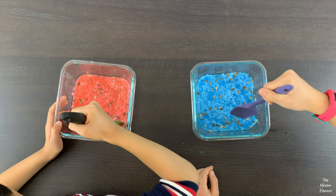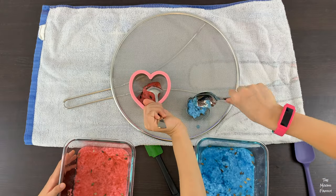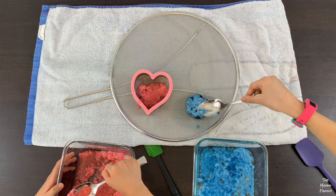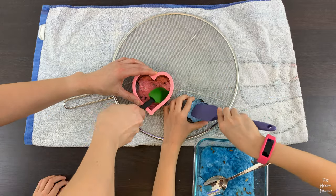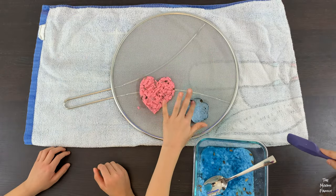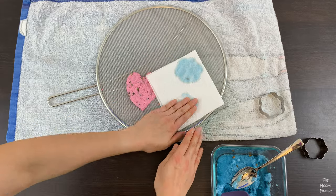Once you are done stirring in the seeds, place cookie cutters over a splatter screen. Put an old towel under the splatter screen so the extra water can absorb at the bottom. Scoop the pulp into the cookie cutters and try to create a thin, even layer. Gently press the water out with a spatula. After you fill the cookie cutters with pulp, you can remove the cookie cutters and press the seed paper with paper towel to absorb the extra water and flatten the pulp.